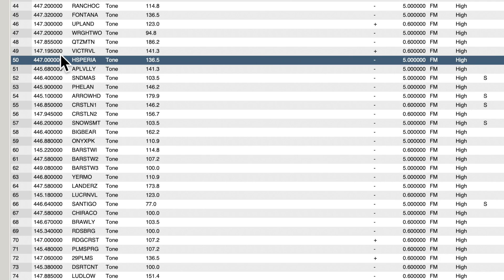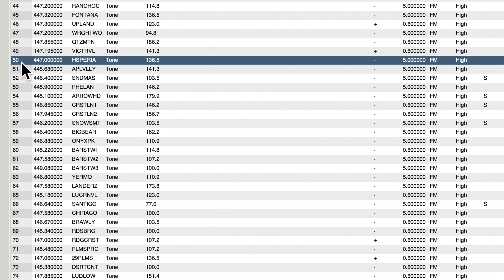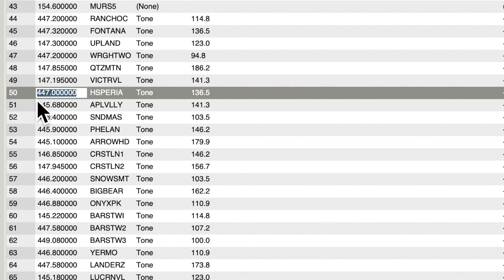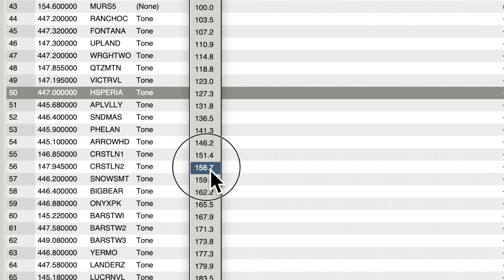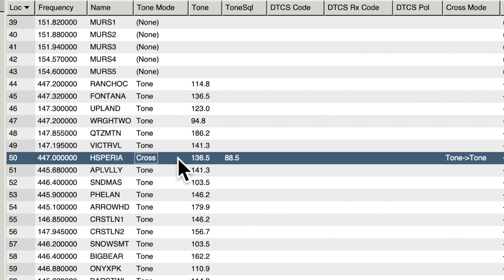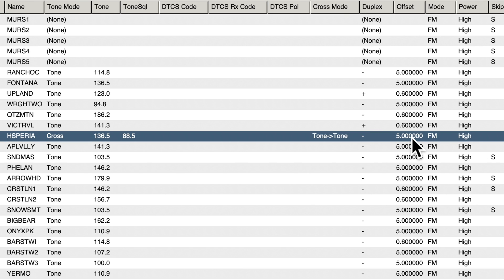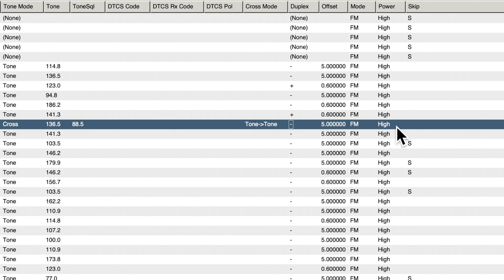To program a repeater, you'll need the frequency and the offset. Whoever owns the repeater will tell you the frequency and offset — sometimes they give you two frequencies and you calculate the offset yourself. If you're a ham radio operator, you already understand this. Enter the main receive frequency, add a text description, then enter the tone and select it from the dropdown. The available tone types depend on what you enter in that column. Enter your offset, select whether it's a plus or minus offset, select your power level, and that's it.